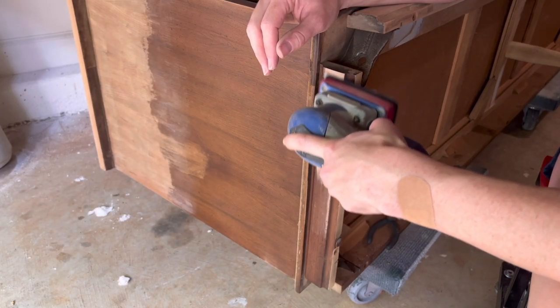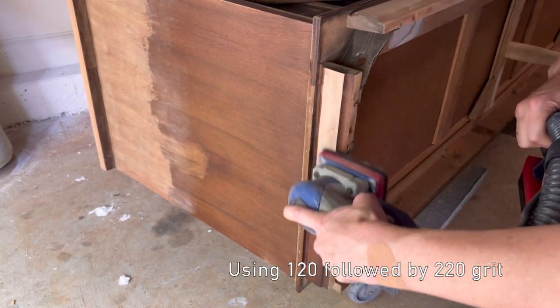Next, I moved on to sanding down the base to raw wood. Luckily, this was real wood so I could just go crazy.